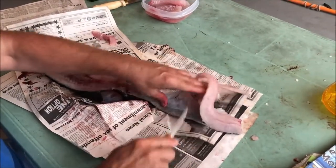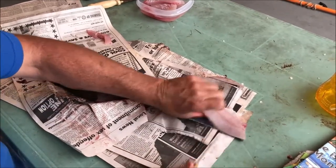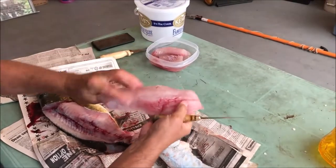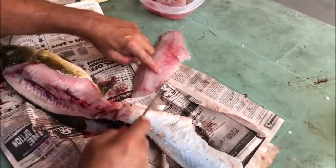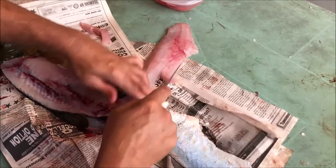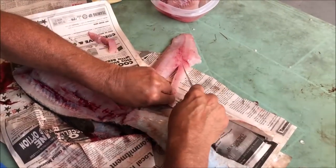Just work that fillet right off the skin there. Again, a real nice chunk of bass fillet there. We're going to feel these bones right down this edge and we're going to take them right out of there. Again, they're not really bones — it's just cartilage connecting to the rib cage.